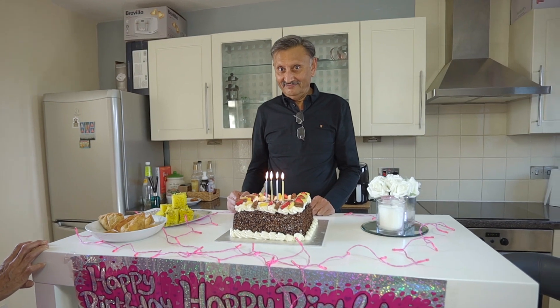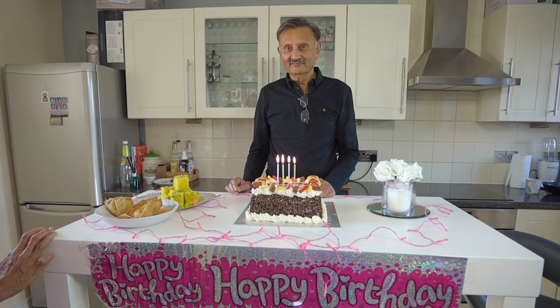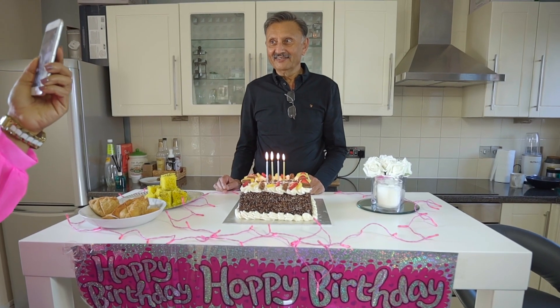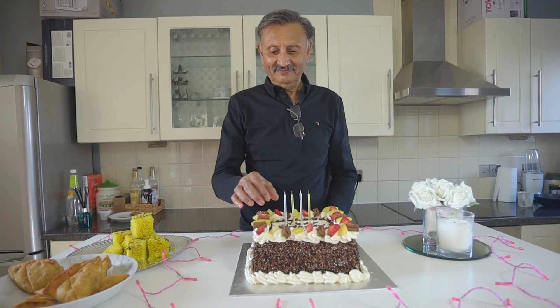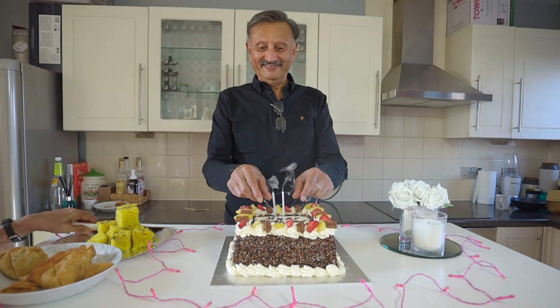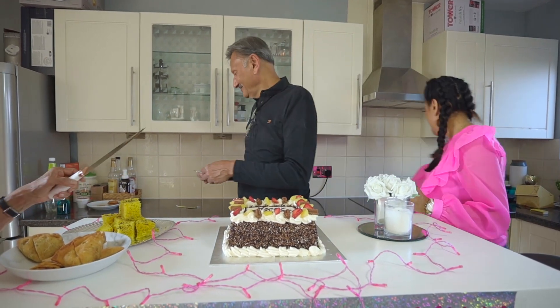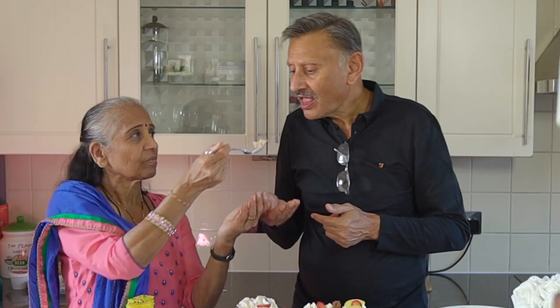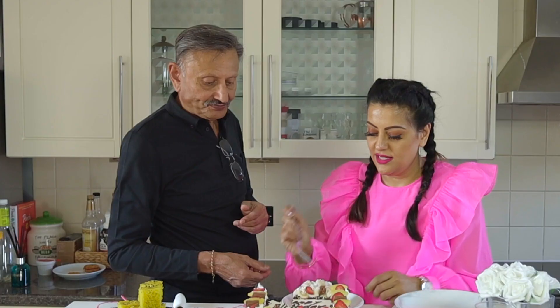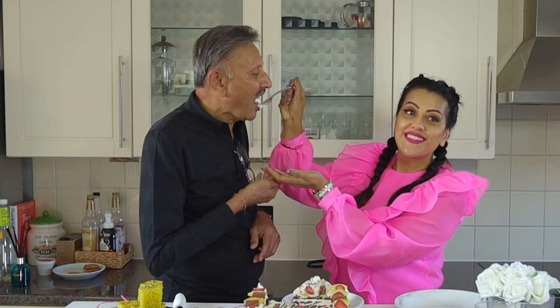Happy birthday to you, happy birthday to you, happy birthday to you!